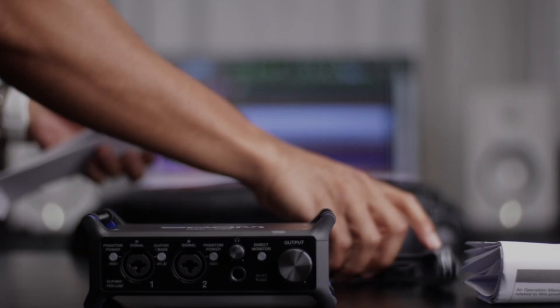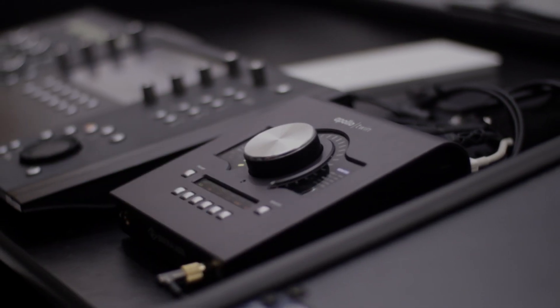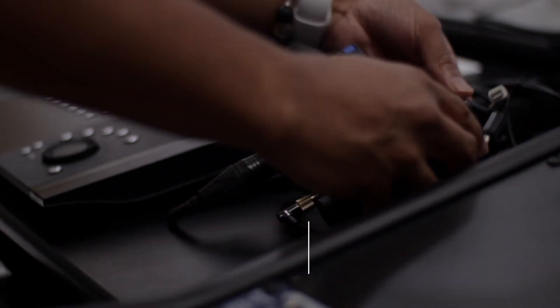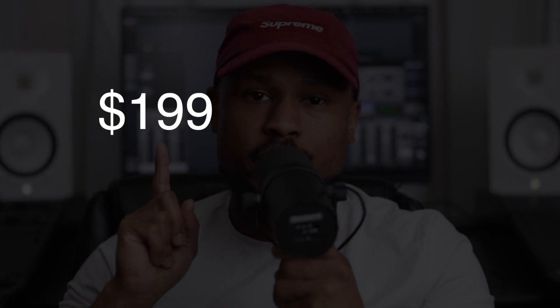This is the UAC 232 from Zoom, branded as the first dedicated audio interface with 32-bit float. First things first, I am not swapping out my interface for this, but I want to let you guys know why I think you should buy one. Full transparency: I bought this with my own money. It comes in at about this price, and I honestly believe that's a good price for what you're getting. This is not going to be a full-out review — it's more of a recommendation.